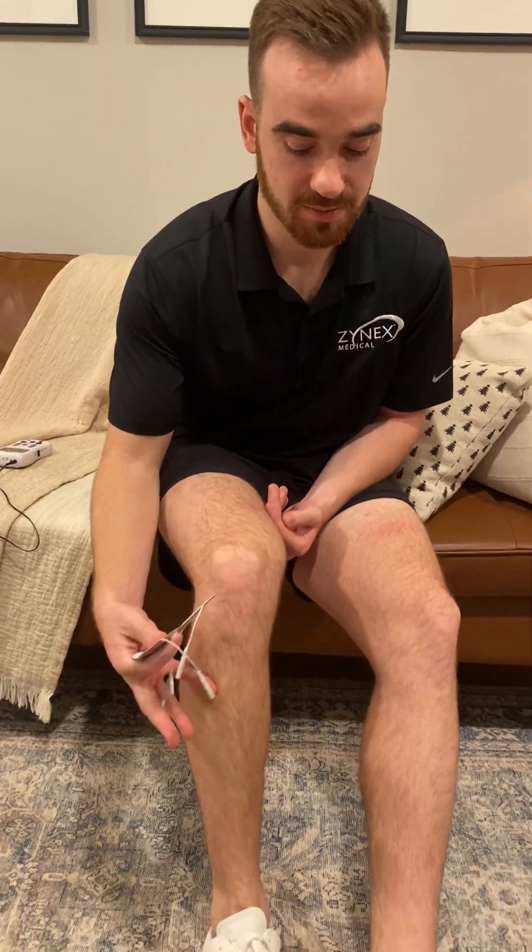That is the muscle that is used to pick up your foot, or dorsiflex your foot. In my first video, I talked about a patient who's had a stroke and because of that stroke gets a foot drop. This would be an indication to use NMES on the anterior tibialis muscle to learn how to pick up that foot again, to strengthen that muscle, to prevent atrophy, etc.